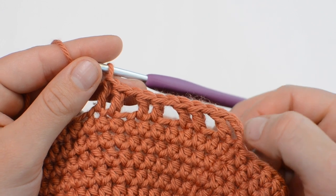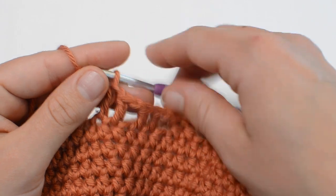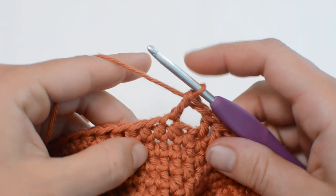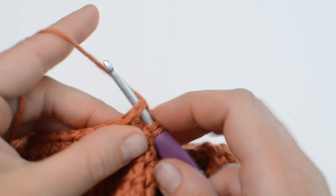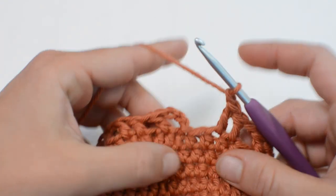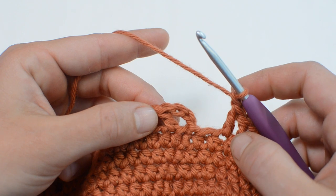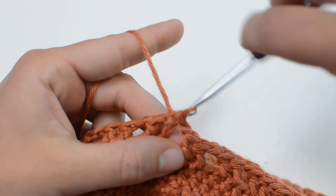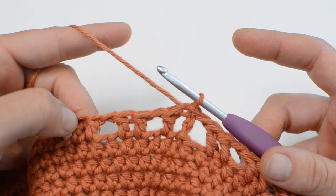Go all the way around doing this pattern of two double crochets — one in each stitch — then skip one, chain one, two double crochets, skip one, chain one, and so on all the way around. At the end of round 17, we should finish with that chain one, skip the last stitch, and slip stitch into the top of the chain three — our first double crochet stitch. Slip stitch right at the top of that third chain, and the chain three now really looks like a double crochet.